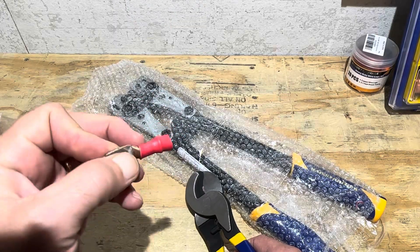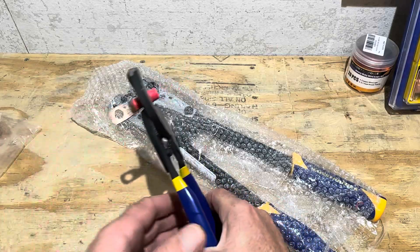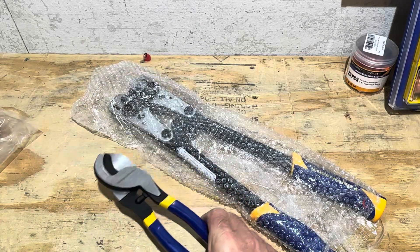Now I've got one of the lugs. I'm going to cut through the lug plus the wire inside it with these cutters. Fairly easy.